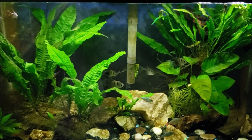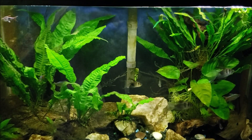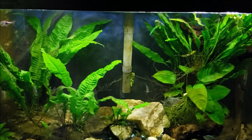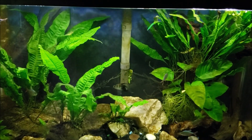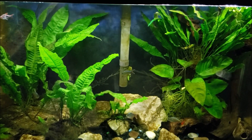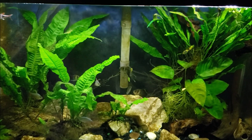Hey everybody, this is my 29 gallon miscellaneous tank and tonight we're going to install a new aquarium heater. I did want to take a few minutes to talk about aquarium heaters though. I've had a few people mention to me recently that LED aquarium heaters are the best kind to use because of how efficient LEDs are and how long they last.